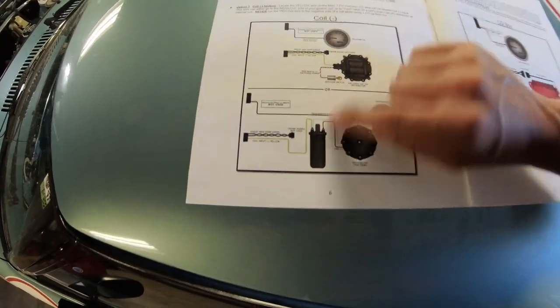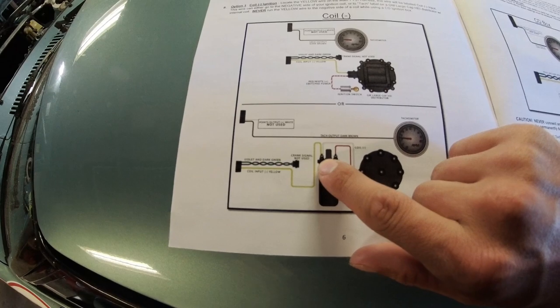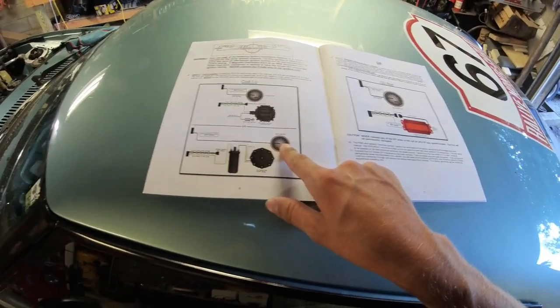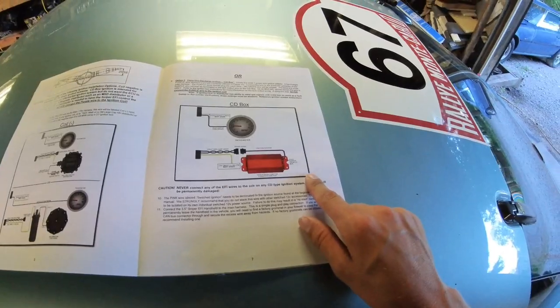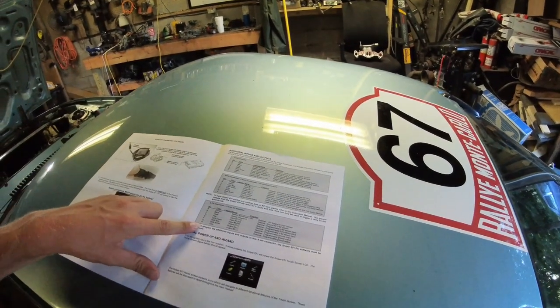The yellow wire runs to the negative side of the ignition coil, telling the Holley Sniper what RPM we're at. Fortunately, the car already pulls a tach signal from there, so we just piggyback off that signal. The Holley also has outputs so you can run a tachometer off it. The purple and green wires are more for setups where you have an MSD box — you can pull your tach signal straight from that.